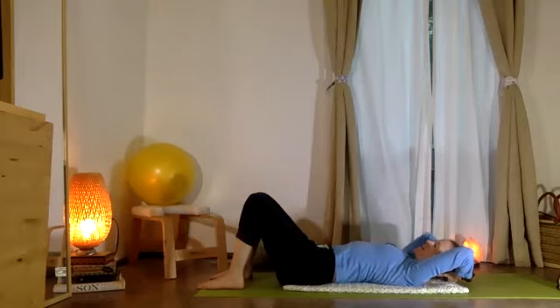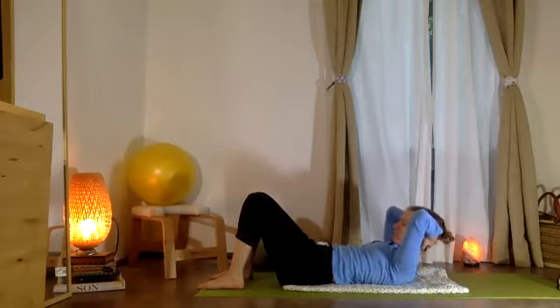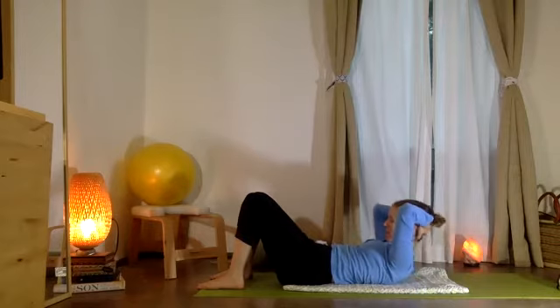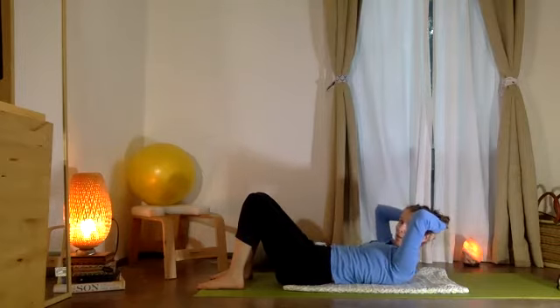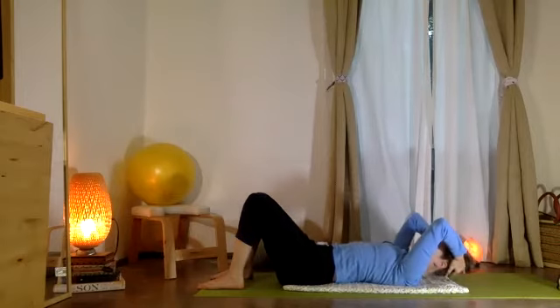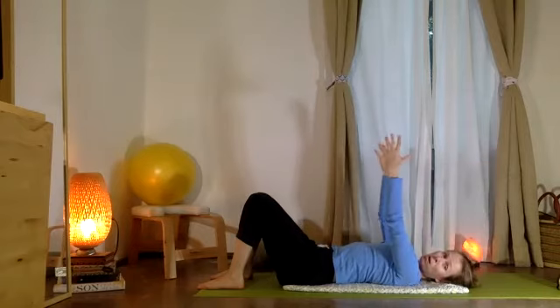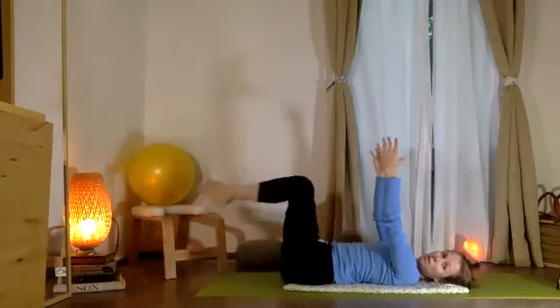Let's try that again — inhale, and exhale lifting up. Good. From here, once again maybe get the head a little bit higher, pulling the tailbone and navel down, then exhale release and let the head come right back down to the floor. Take your two arms up for a moment now, two knees up.